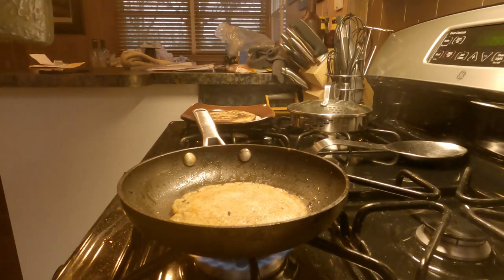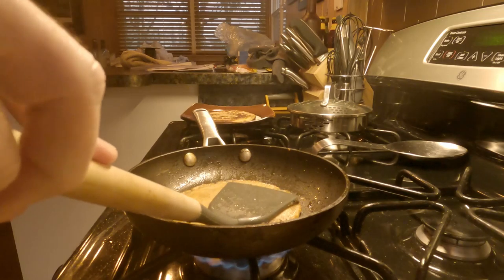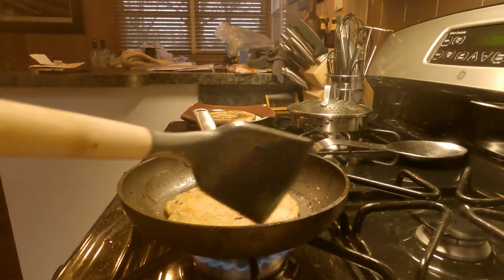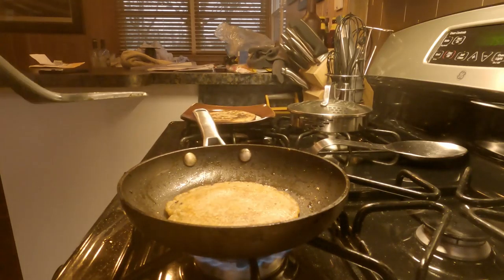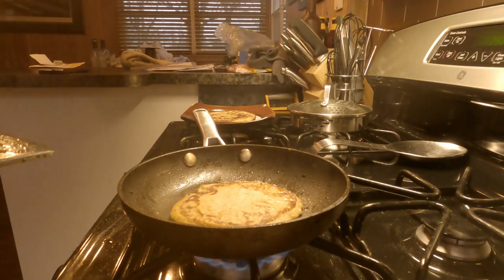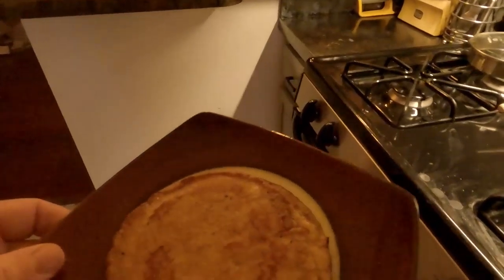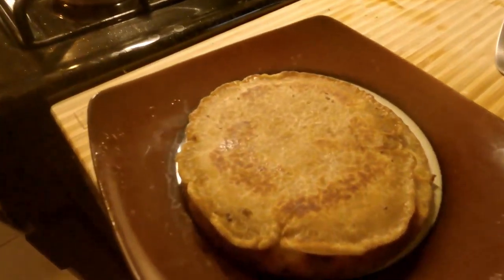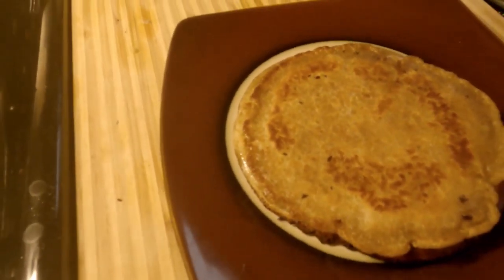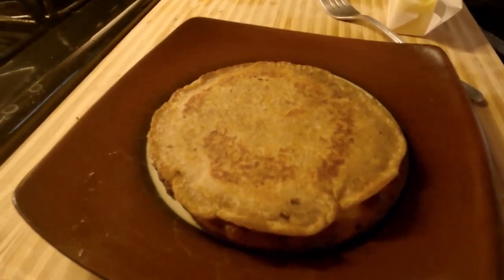Unlike a regular pancake, it is very firm. I just want to make sure it's thoroughly cooked — I don't want any of that raw starter in the middle. There we go — some sourdough pancakes. I'm not sure they're going to be any good, but I made them.